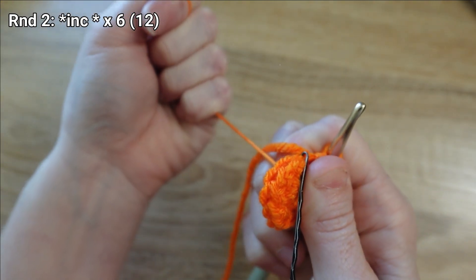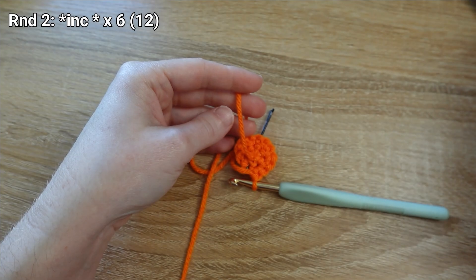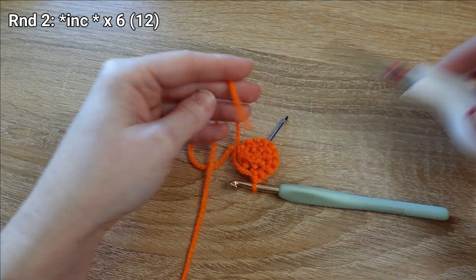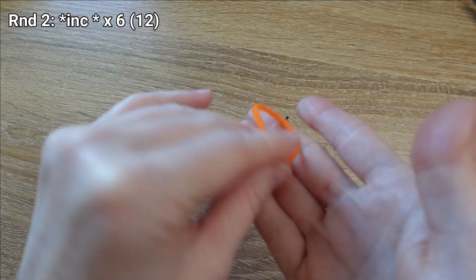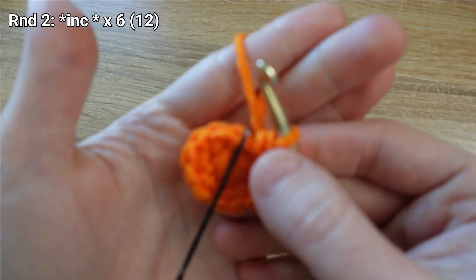I'm going to give my magic ring tail one final tight tug, flip my work over, and trim that tail short — but not off. I just want it out of my way, so I'll discard that. That sets me up for round three.